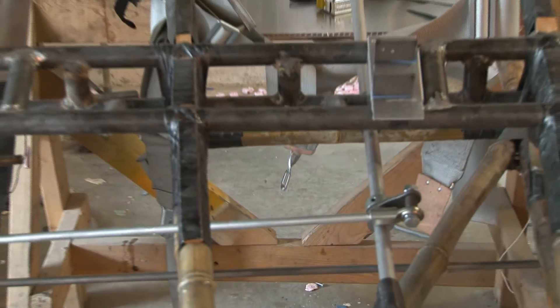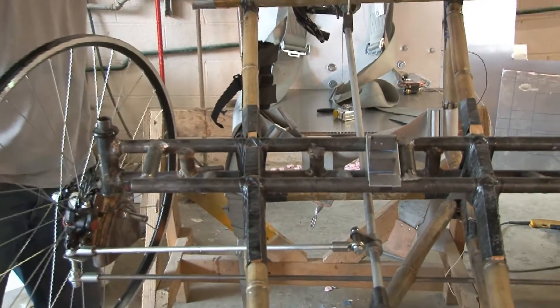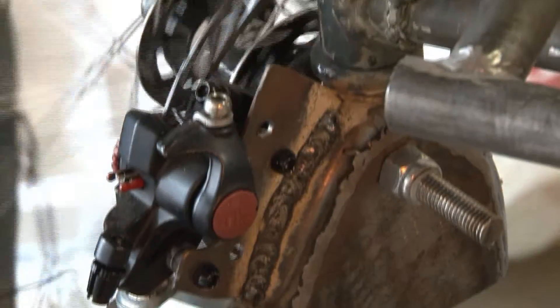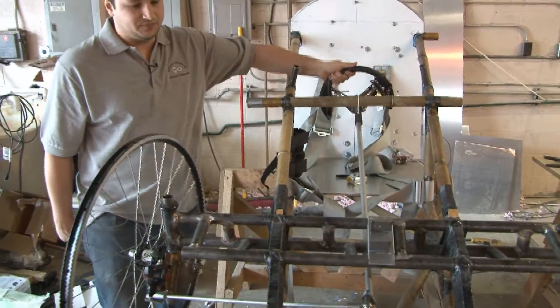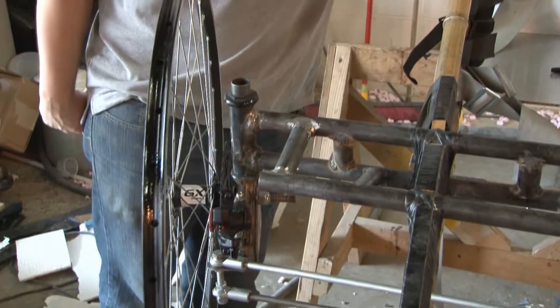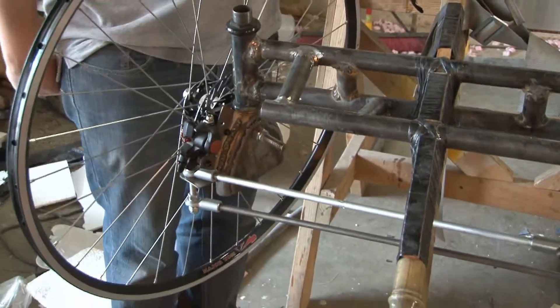When first approaching this, we decided we needed to build the frame first in order to fit the steering in it. After the frame was completed, we started the solid modeling process to make sure every component fit inside our frame and was comfortable for the driver. We came across a lot of challenges fitting the steering within our frame. We ended up with one link attached to the steering column and then one long steel rod attached to both wheel steering pivots to ensure correct geometry and the correct turning radius.